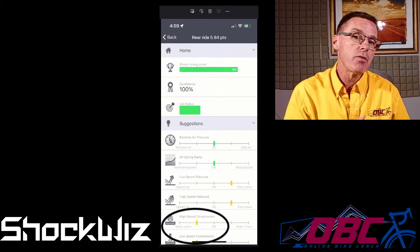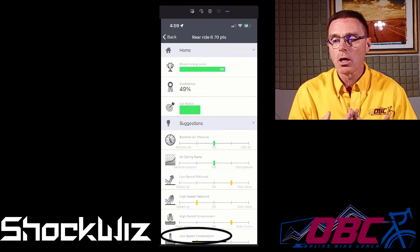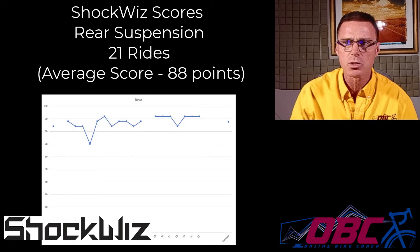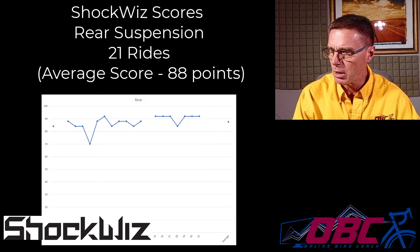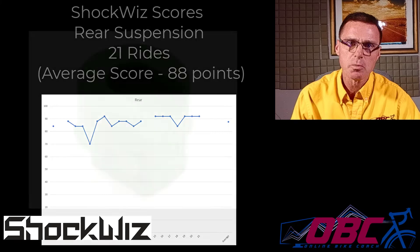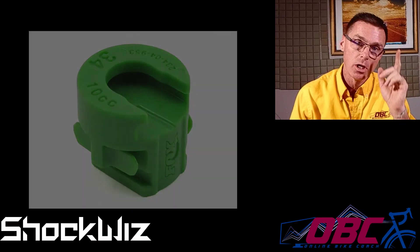What about the front? I'm going to save that for another video. I'm getting a lot more stochastic data and it's yielding a slightly different picture. I'm probably going to add a spacer to that, and I'm also going to make a video showing the compression delta between a fully opened chamber and a chamber with a 10cc spacer built in.